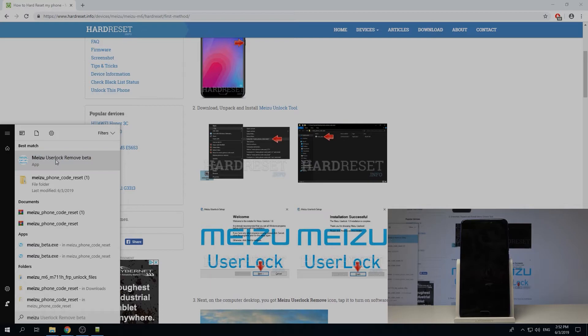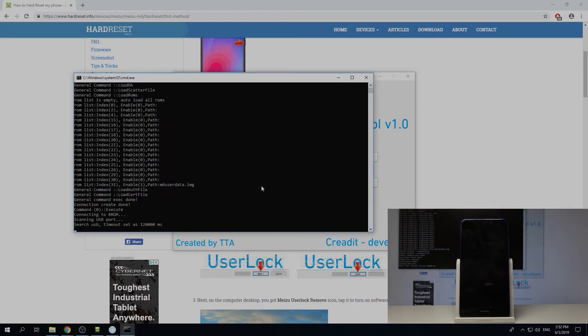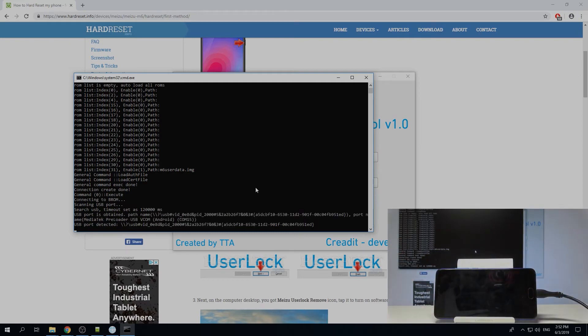The tool is right here. From the menu you want to choose M6, which is the device that we're using right now. From here, grab the cable and your phone that is shut off and plug it in. You don't want to press any buttons — just simply plug it in.